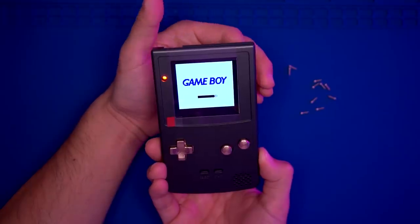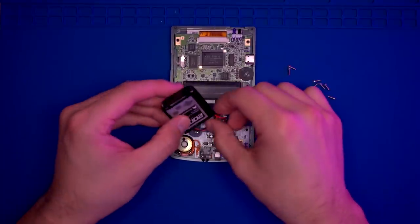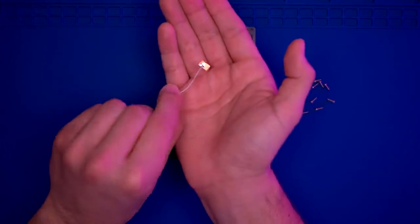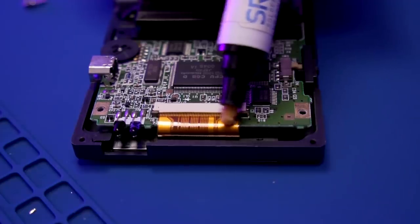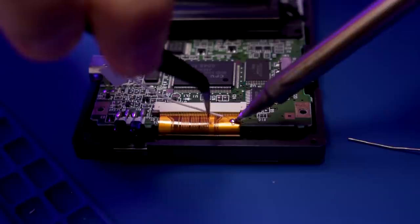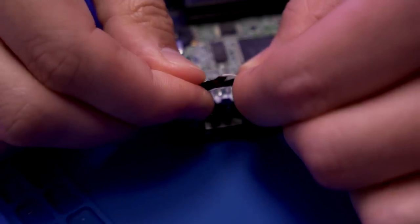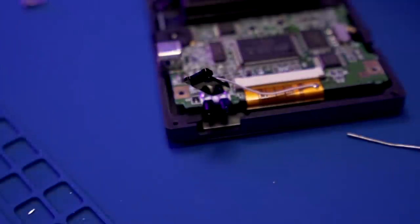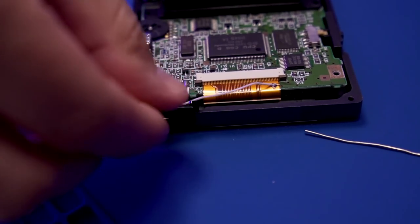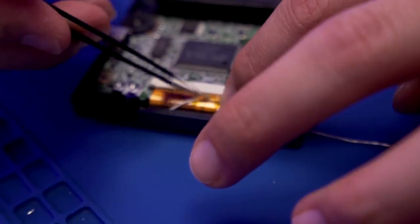Tuck the wires in and place the battery in its position. Be sure to install the power switch. Now install the LCD brightness touch sensor — pre-tin the small pad on the LCD ribbon cable and solder the sensor in place. Peel the sticker off the sensor and adhere it to the IR window. Once the sensor is in place, install the IR window into the front shell housing. Use Kapton tape to cover the sensor pad, since this is an all-metal shell and we don't want any shorts.